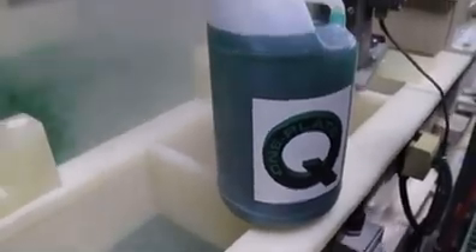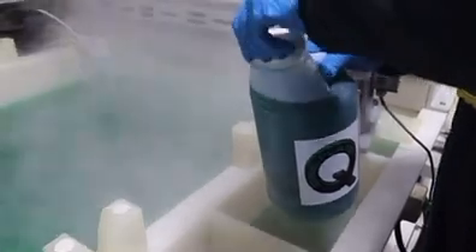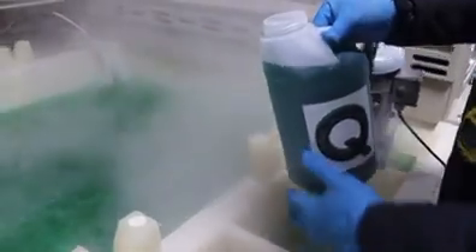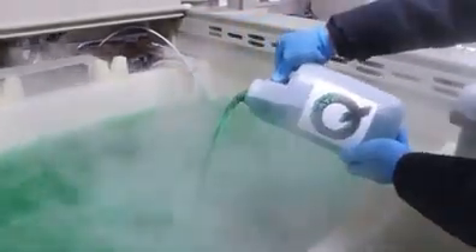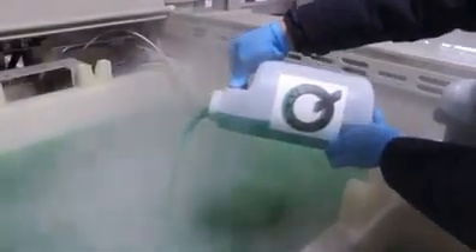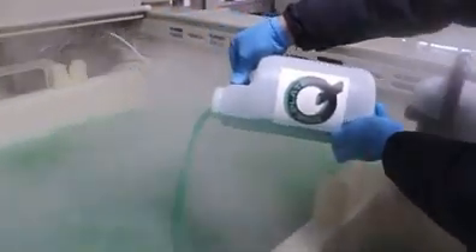After analyzing the nickel concentration of the bath and determining how much replenishment is needed, the first method is to simply pour the replenishment component into the bath. It is best to pour it slowly with good agitation in the bath. If parts are present in the tank, you should pour the replenishment component away from the parts.